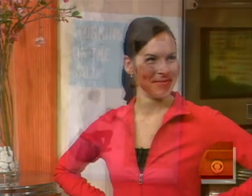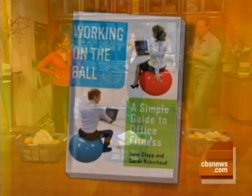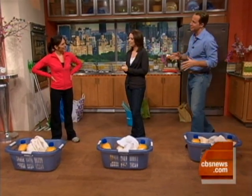Way to kill two birds with one stone. We've got everything you need right in your home. Sarah Robichaux is our fitness expert and co-author of Working on the Ball, and she is here to show us how to fit it all in. Sarah, so good to see you. I don't know if I'm going to be saying that at the end of this segment, but so good to see you now.